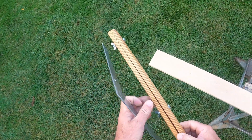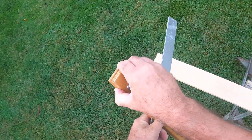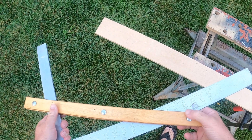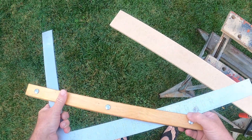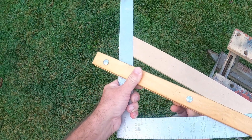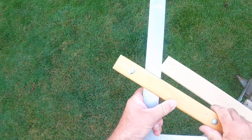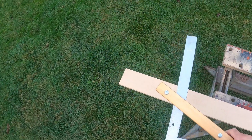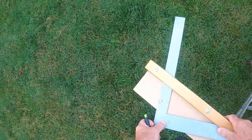Laying out a common rafter using the framing square — you can use stair clips, or hopefully you made one of these gauges in level one. We'll do a 6/12 slope. The nice thing about this gauge is it works all the way from one end of the material to the other, keeps you from flipping the square around, and locks right on so you never have to look at your numbers again. I'm set at 6 inches here, 12 inches there.